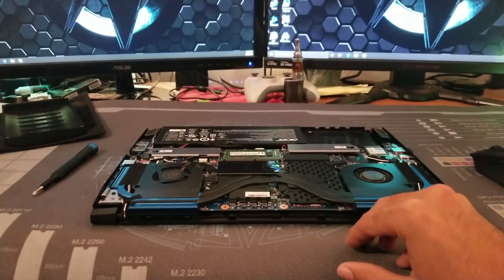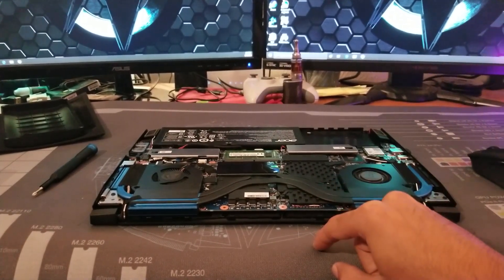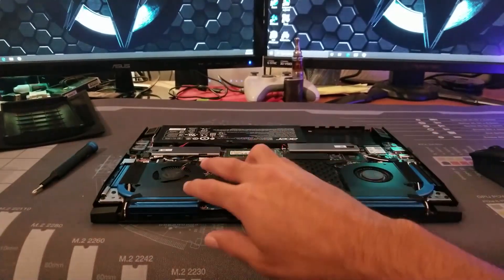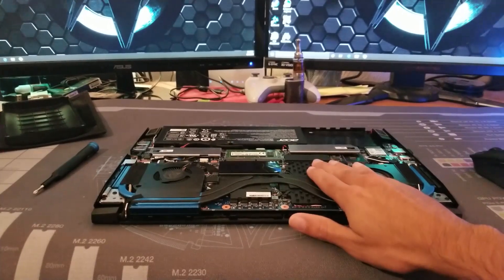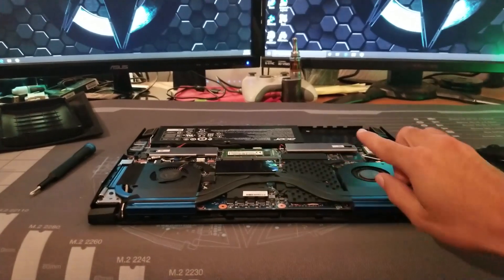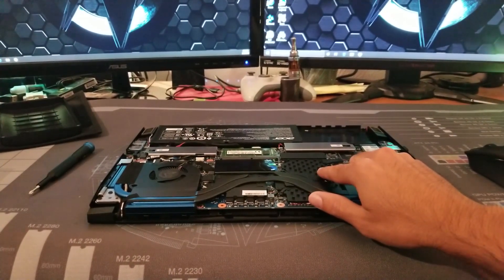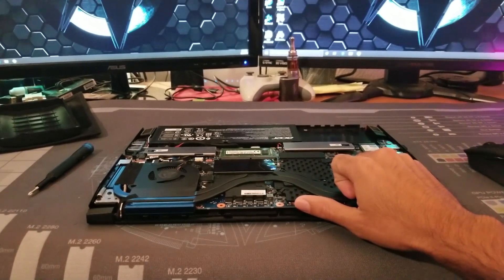I did disable secure boot, but that wasn't the issue. The issue was not only that the BIOS needed to be updated, but the drive was in the wrong place. So take the stock M.2 drive from its slot, move it over, and install your new storage in that slot. That will resolve your issues.